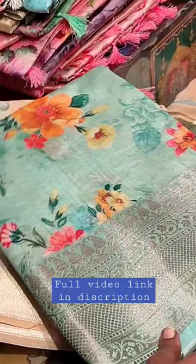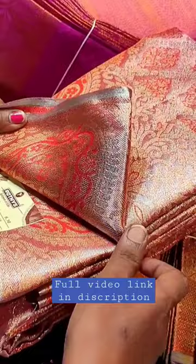Hello friends, welcome back to our channel. Today we are going to the traditional shop — silk sari collections, semi silk sari, taza silk, and arganza sari collections.